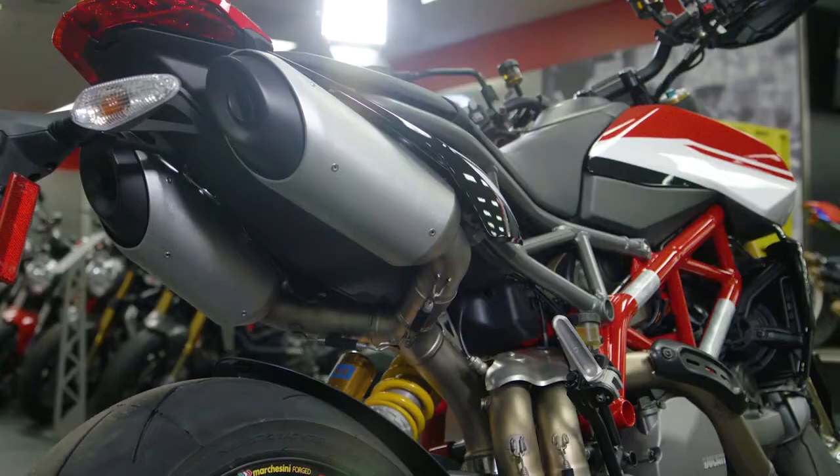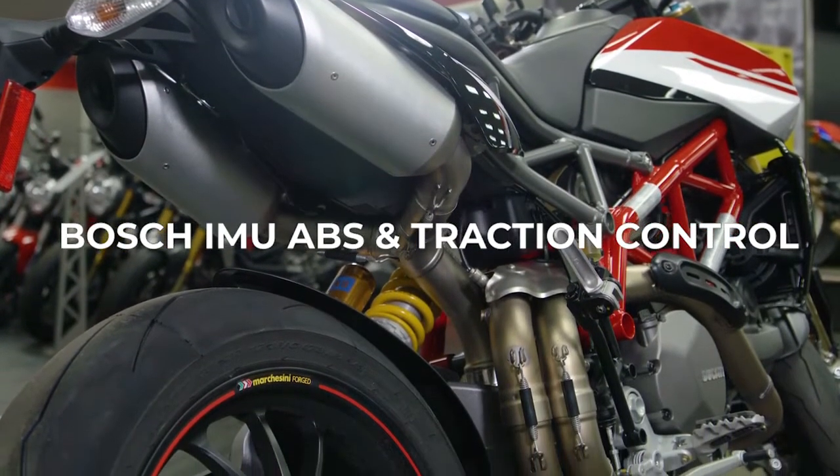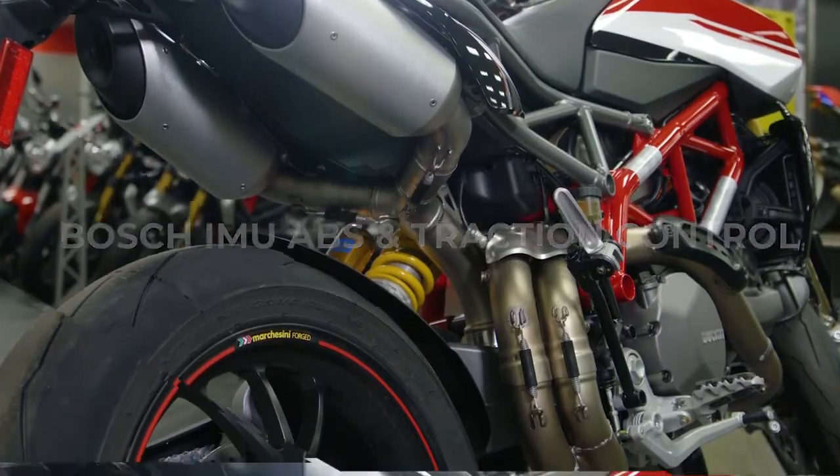As a beginner rider, safety is important to you, isn't it? Absolutely, yeah. So with this one, you have ABS as well as traction control and wheelie control as well. So those are really important features for someone who's just starting out.